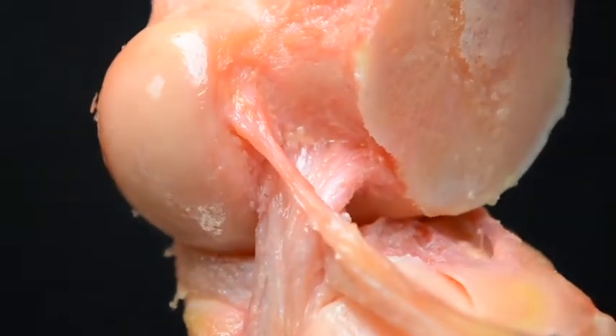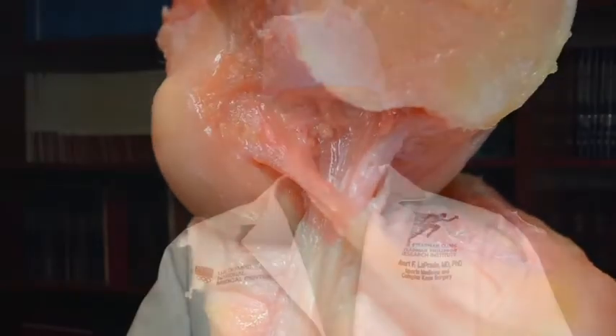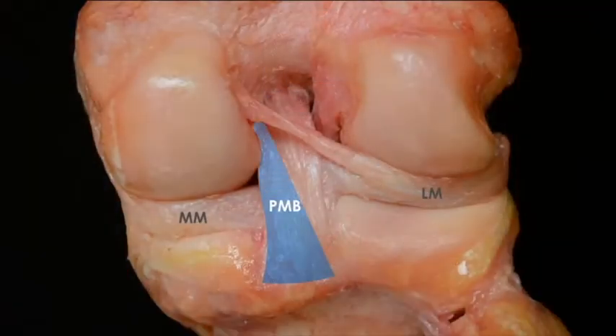Both of these bundles act together synergistically and in a codominant fashion to prevent posterior tibial translation, and it's important to reconstruct both bundles when we do a double bundle PCL reconstruction.